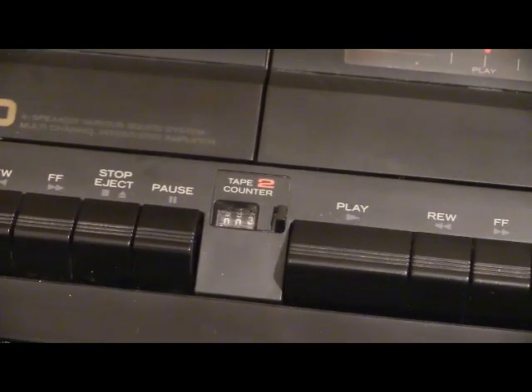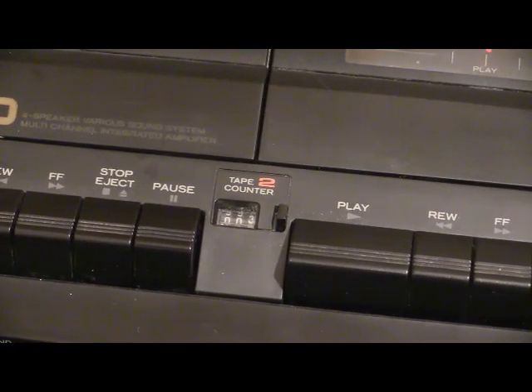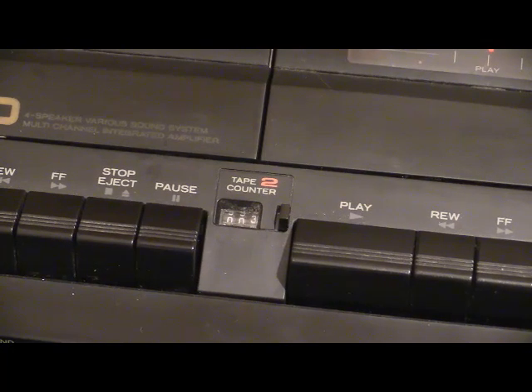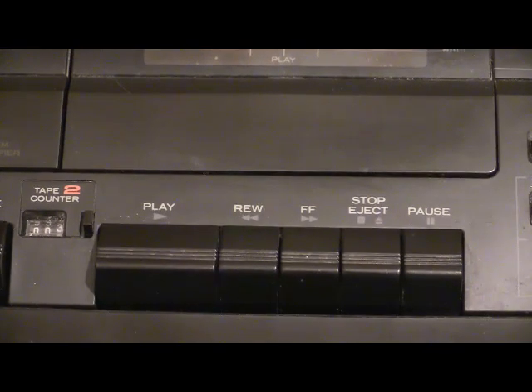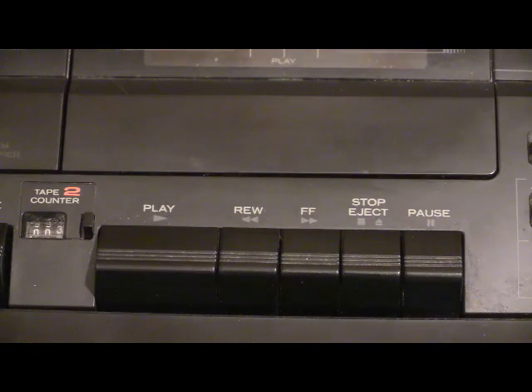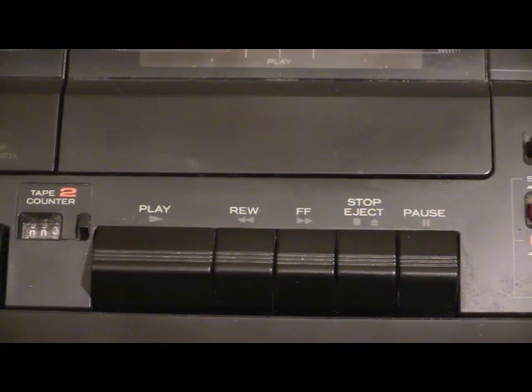Right in the middle there we do actually have a tape counter, but that's for deck two only. Deck number two is the one that says number two on it. Because deck one is the play-only tape deck, it has an extra wide play button on it, and then we've got rewind, fast-forward, stop, eject and pause.